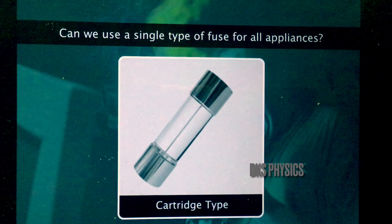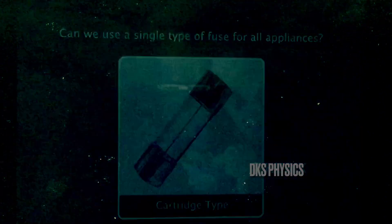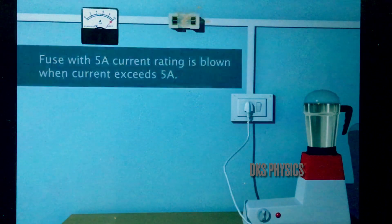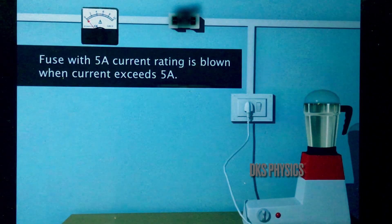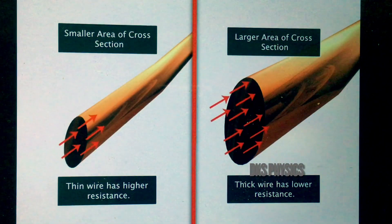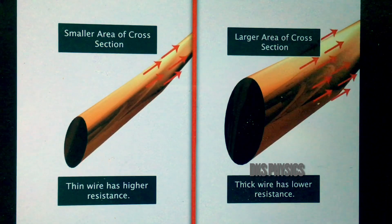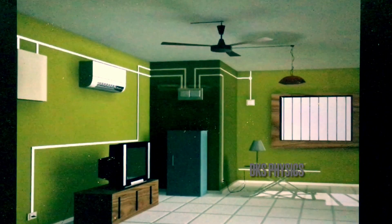We cannot use a single type of fuse for all connections of various current ratings. Each fuse has a specific current rating. When the current exceeds this rating, the fuse wire melts and vaporizes with a small explosion, forming a gap that stops current from flowing — we say the fuse has blown. Resistance decreases with the increase of thickness of a conductor; the thicker the fuse wire, the greater its capacity. Fuses of different current ratings can be found in different sections of domestic wiring.